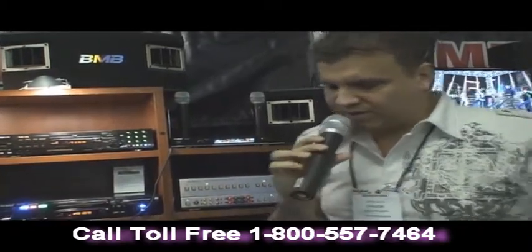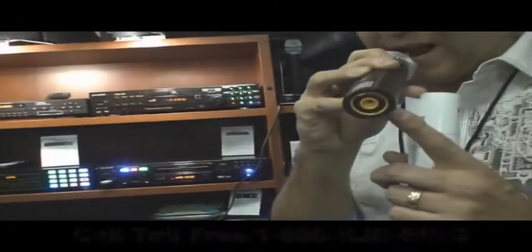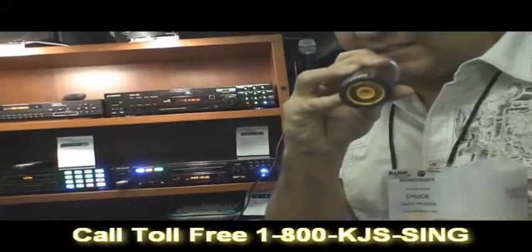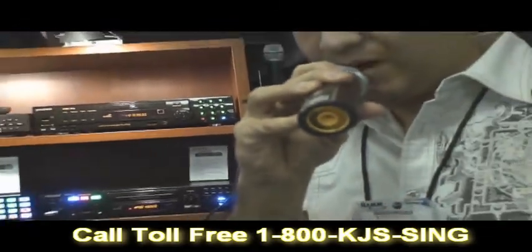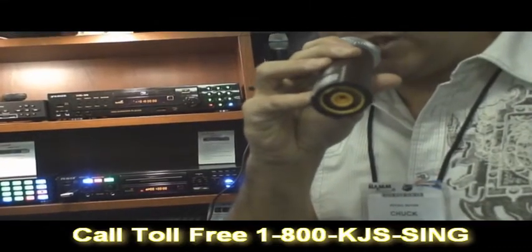Now I also want to show you there's a new design here. It's not using the normal AA batteries — it's using a little watch-size battery inside this microphone. So it makes it real easy, it lasts a lot longer, and you won't have to change the battery.